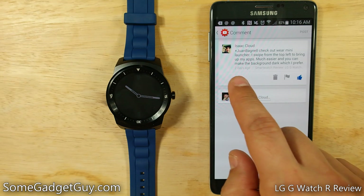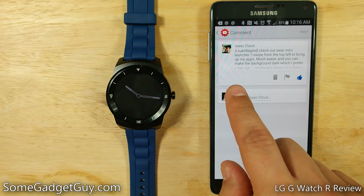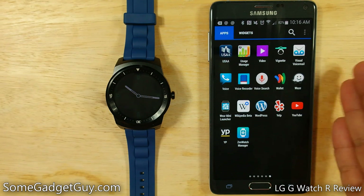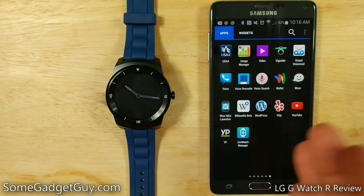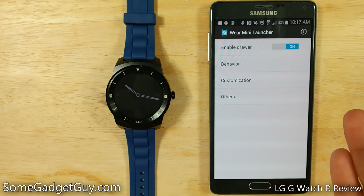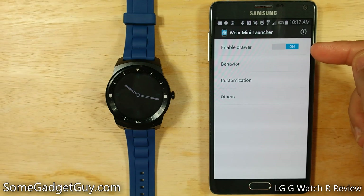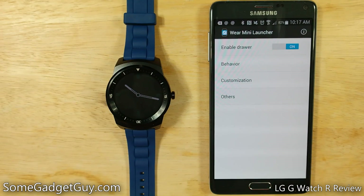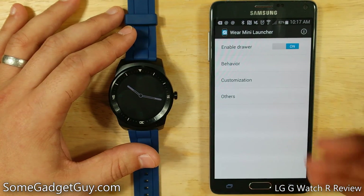Swipe from the top left to bring up your apps — it's much easier, and you can make the background dark. So I went to the Play Store and installed Wear Mini Launcher. It is a companion app to the Android Wear app; your phone helps keep track of all the little applets that run on your watch, and from here you can enable a side-swiping drawer, which gets you into those applets much, much faster.